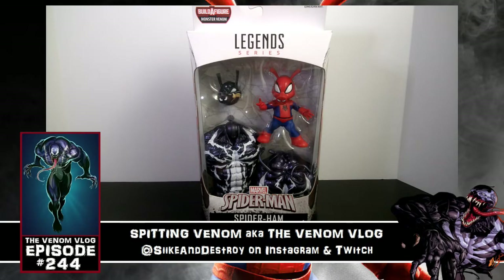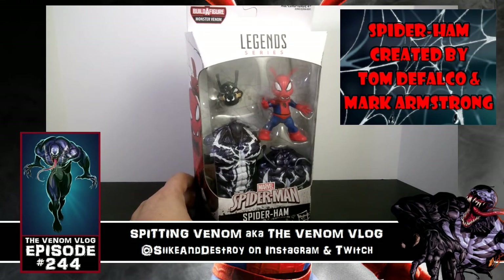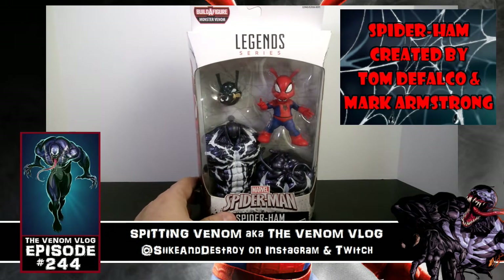What's up everyone, welcome to another episode of Spitting Venom, aka the Venom Vlog. We are continuing our Marvel Legends series Venom toy reviews and we got Spider-Ham here — he is looking pretty good. I'm not a big Spider-Ham fan, to be honest with you, and when I saw this toy I was kind of like, oh man, I would have loved almost any other character instead of him.